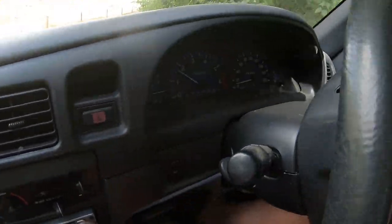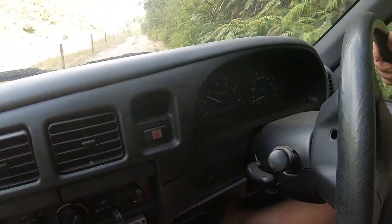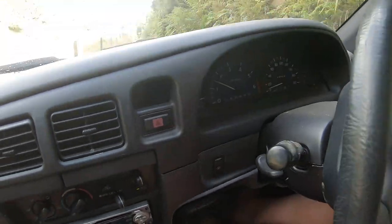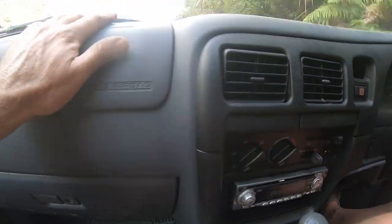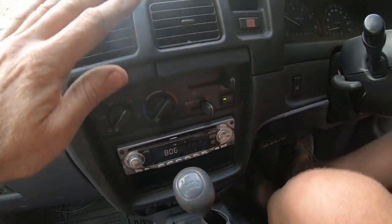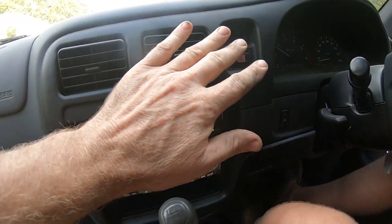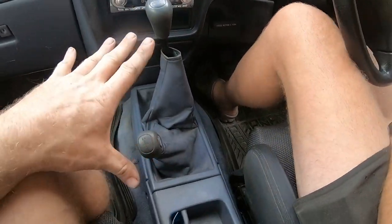We have a dash cluster — it all works. Speedo is correct, tacho is correct, close enough, temp gauge works. The airbag system is working like it should. Air conditioning — you might not be able to feel it, but this is blowing nice and cold air. Shifter is where it's meant to be.